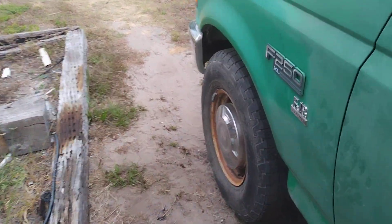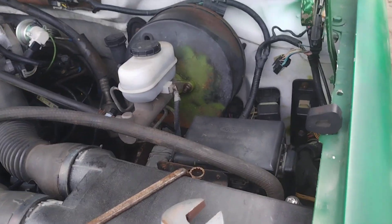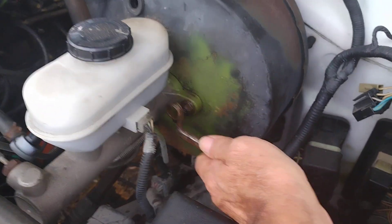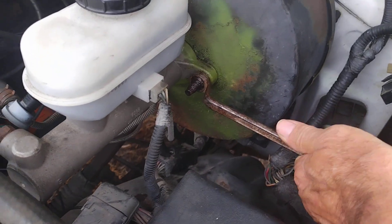I'm working on a 1993 Ford F-250 with the 4.9 engine — got a brake booster to deal with. The first thing I ran across is the rust on the bolts, makes them really hard to get off.